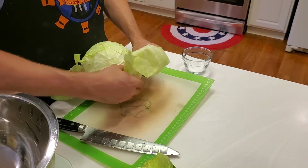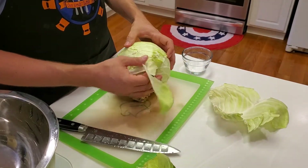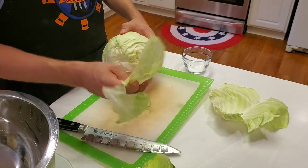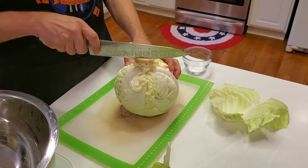You're going to want to use preserving salt or some kind of pure salt — kosher salt, pickling salt, something along those lines. Not your iodized table salt, not your sea salt, none of that kind of stuff.